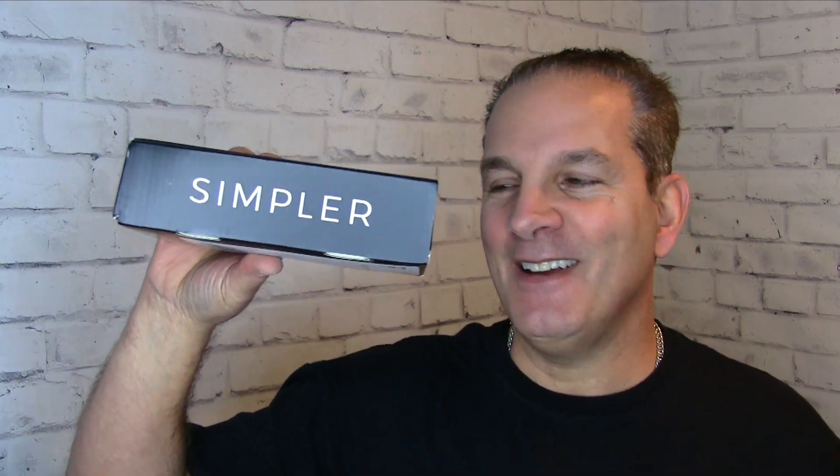Greetings Gents, I'm Geofatboy for ShaveNation.com. Today a new product review. They contacted me, asked me if I wanted to check this out, and I said sure, I'll give it a whirl, I'll be a human guinea pig, why not. It's called Simpler, and what it is, it's a men's hair coloring or men's hair dye. So let's see what's in the box.